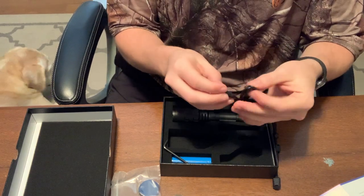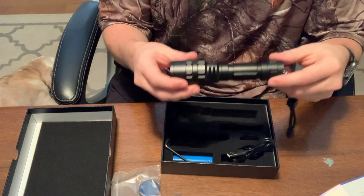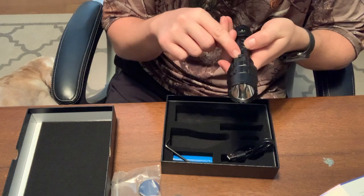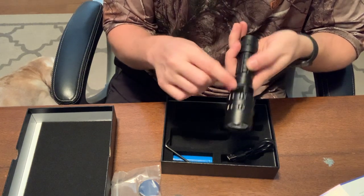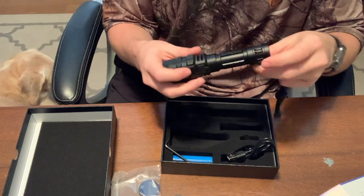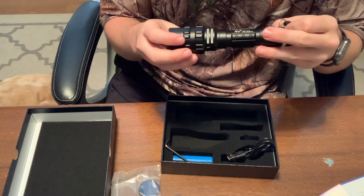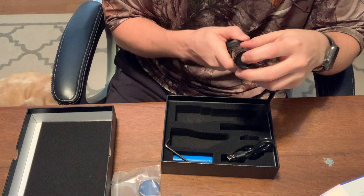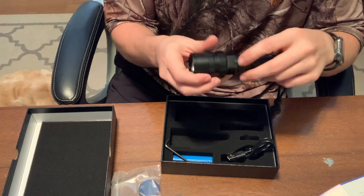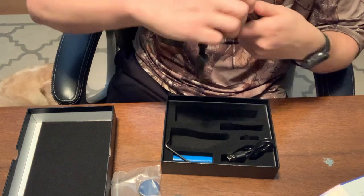This just comes with a USB cord. So my guess is you can directly connect that into your flashlight — which it does look like the case. So here there's your micro USB, so you can charge your battery just as it's in the flashlight, which is kind of nice. So a little bit different than the other Vastfire models. You don't have the button on the back — your button is actually on the opposite side of where you charge it.